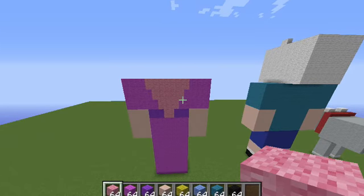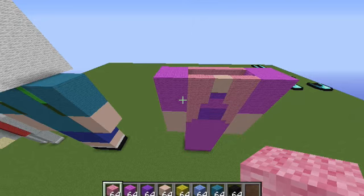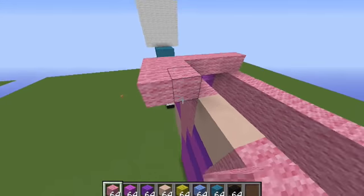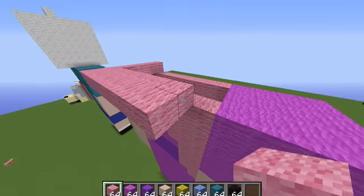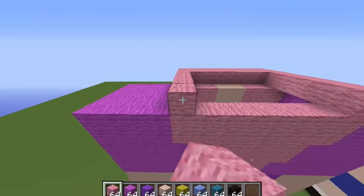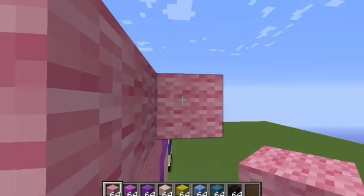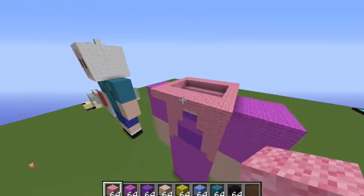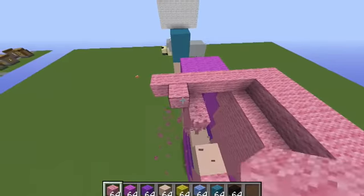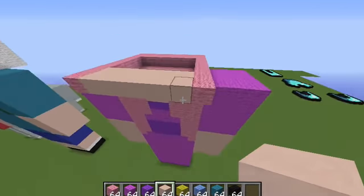Once you have done that, we will be working on the head. You will be placing two blocks going out like this. You basically know where the head ends — the row that does not have the layer. It should be like this, and you will do the exact same thing from that side to right here, only for this layer. This was supposed to be white stained clay — sorry, that's my fault. It should look like this.